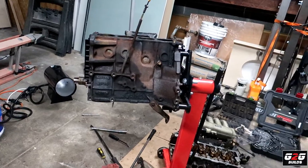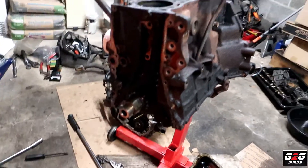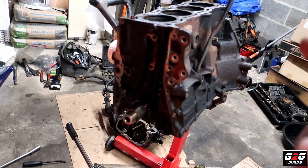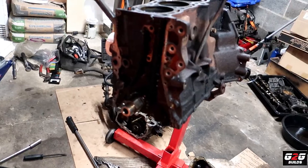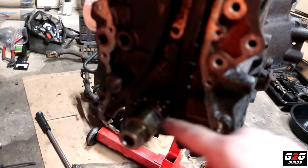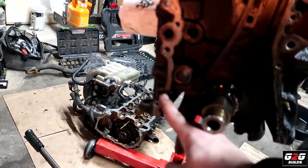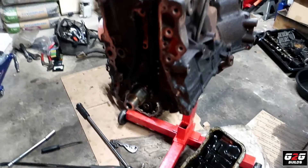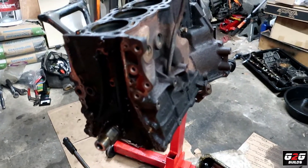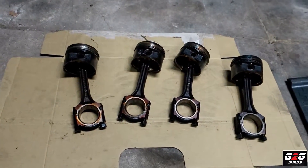I successfully pulled out the four pistons. I was also able to pull out the timing cover — it had been stuck on the guide pins, one right there and one over here, so it was getting stuck on those. Let me show you the pistons. Yeah, one of them was cracked. Here we have all four pistons.